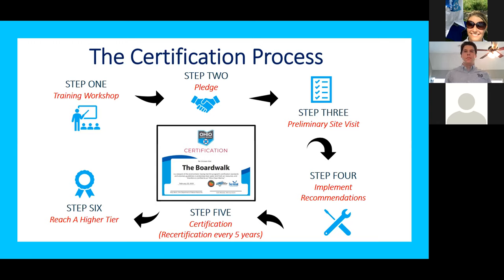Hopefully in fall or spring of next year, we're able to provide in-person workshops again, and that one workshop will count as step one. The next step is pledging. Once a marina obtains the training, they fill out the pledge form, which allows us to follow up. It is not in any way a commitment — it's simply a way to get your contact information so we can follow up with you. Once we receive the pledge, we'll reach out to set up what's called a preliminary site visit, where we come on site to walk around your marina and go through the entire checklist in detail based on what's specifically at your site.